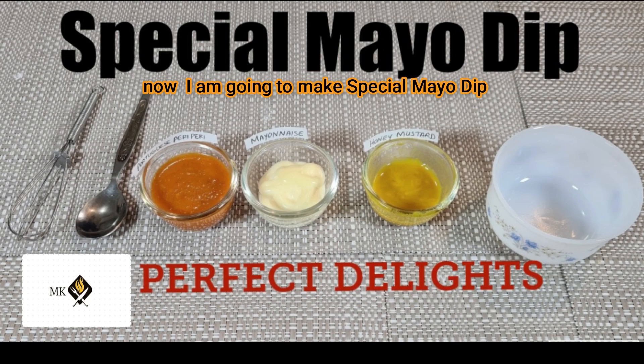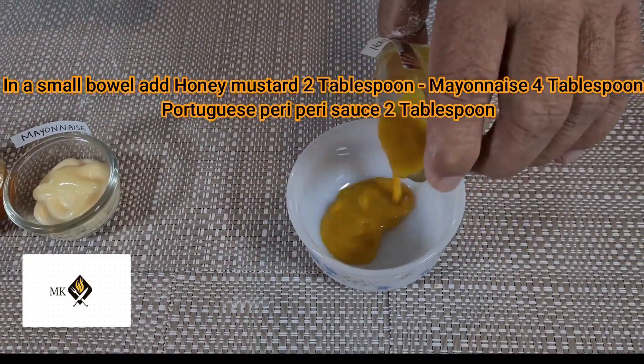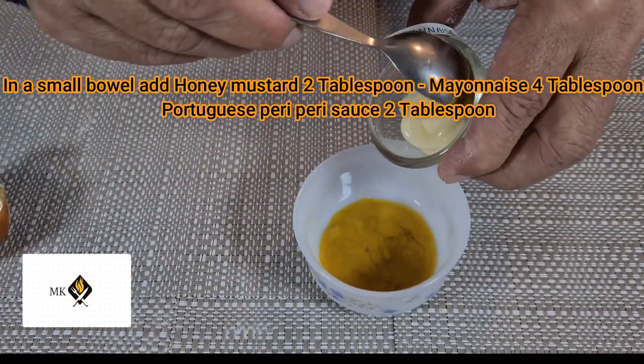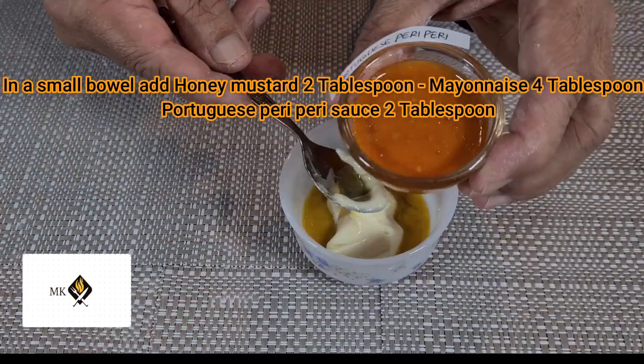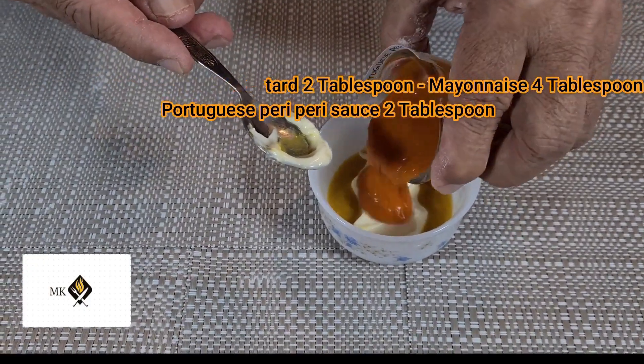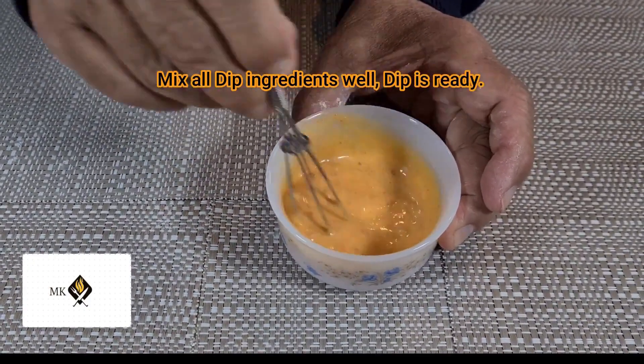Now I'm going to make a special mayo dip. In a small bowl, add two tablespoons honey mustard and four tablespoons mayonnaise. Mix all the dip ingredients together until the dip is ready.